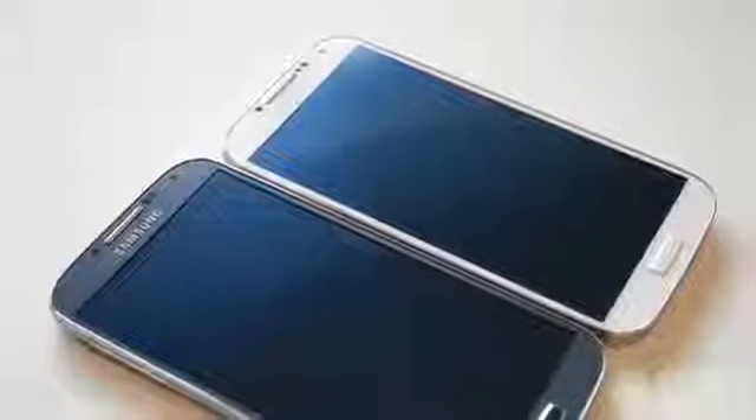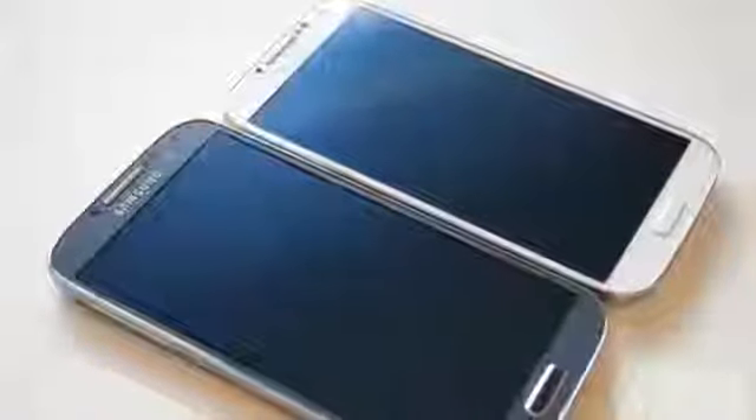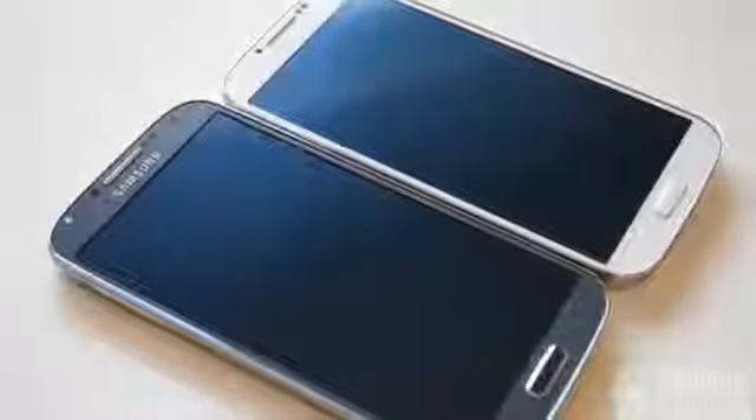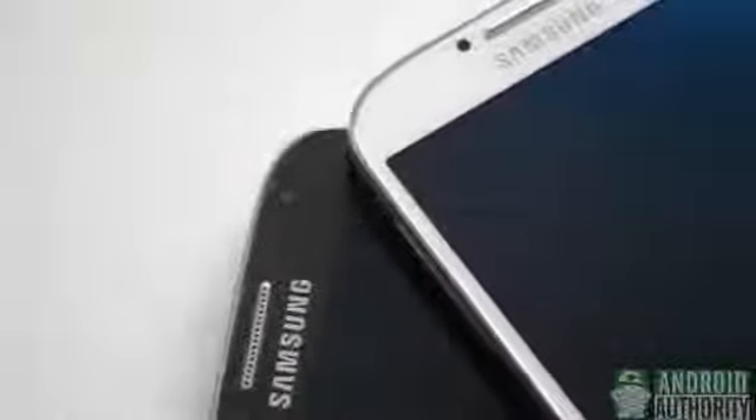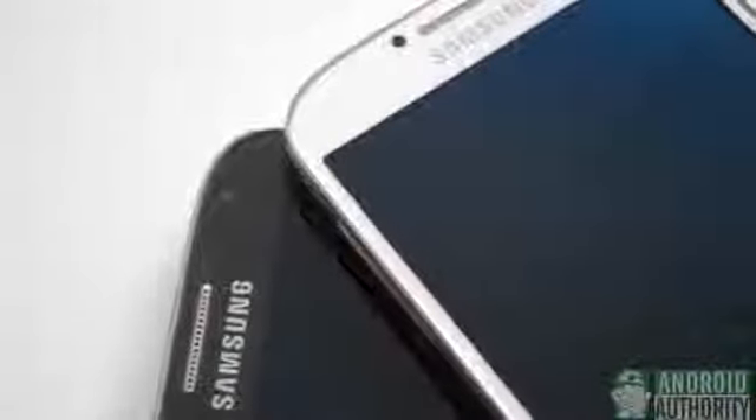Much like the Samsung Galaxy S3 before it, the GS4 has shipped in two initial colors, those being the black mist and the frost white versions of the phone. What we're going to do today is show you various clips in different conditions of both colors of these phones, so you guys might have a better idea of which phone you would like to purchase if you're in the market for a brand new GS4.